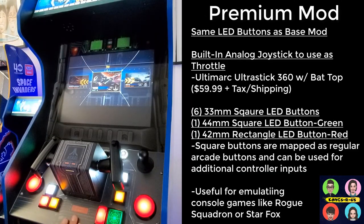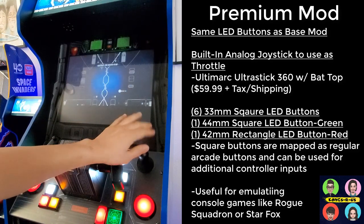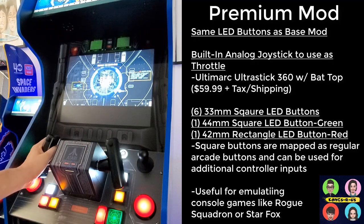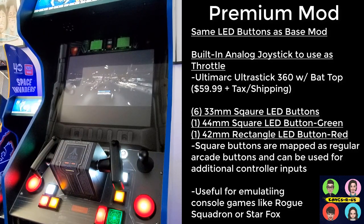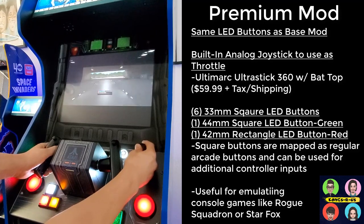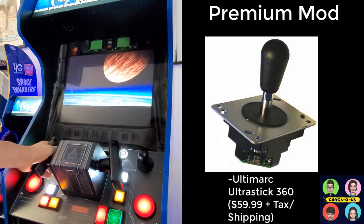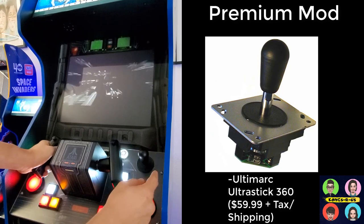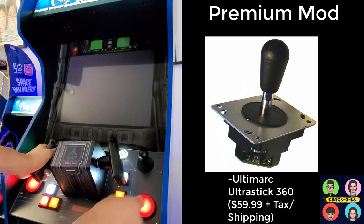This is my premium control panel mod with all LED buttons and a custom radar button. There's an Ultra Stick 360 joystick on the top right-hand side — the client wanted the joystick on the right, so I placed the trigger button on the left so he can use the throttle with his right hand. The cool thing about the Ultra Stick 360 is it has a built-in encoder, so you can actually map additional buttons to it. I have these set up as player 2 joystick buttons.